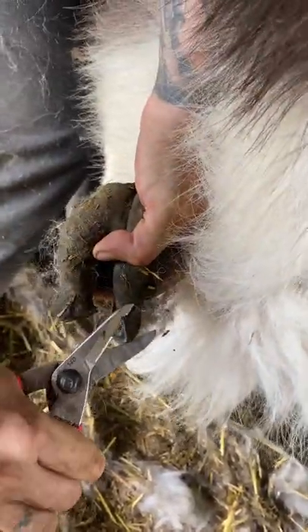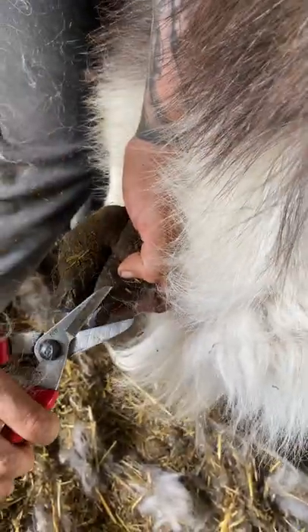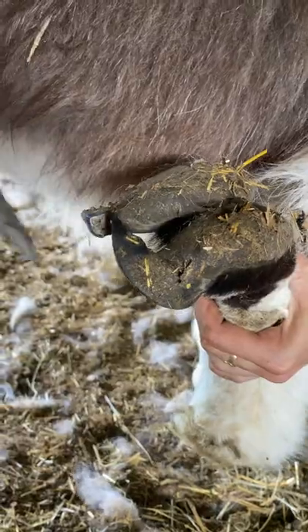Just like cats and dogs, they do have a quick that contains a blood supply. So if trimmed too short, the toe could bleed. The best way to avoid that is to trim them even with the pad.